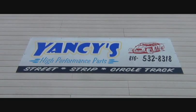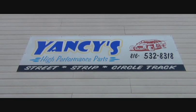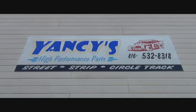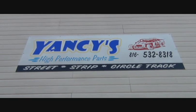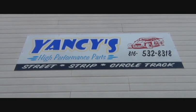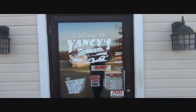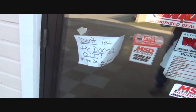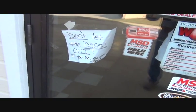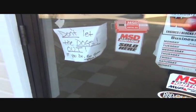Well, race fans and racers, we are once again back to Yancey Shepard's place up in Smithville, Missouri. Today we're going to be talking with Yancey Shepard about the season being over — what should a guy do as far as deciding what to do with his motor and the components that go into the race car? So everybody enjoy yourselves and here we go.